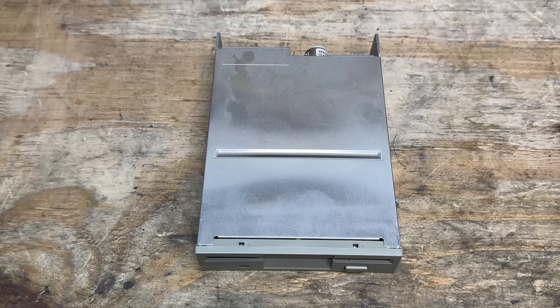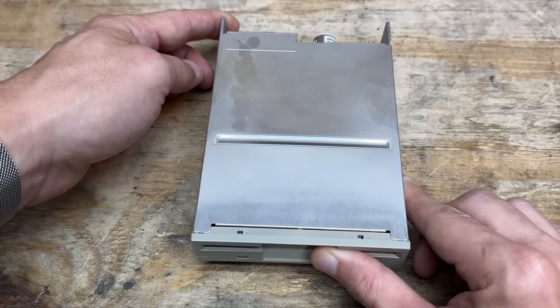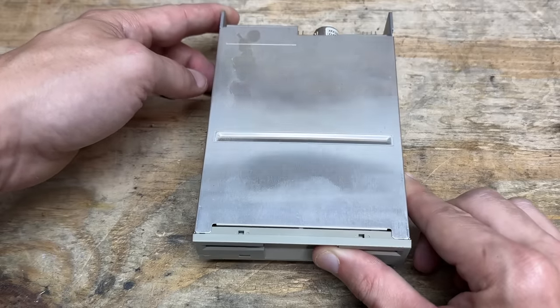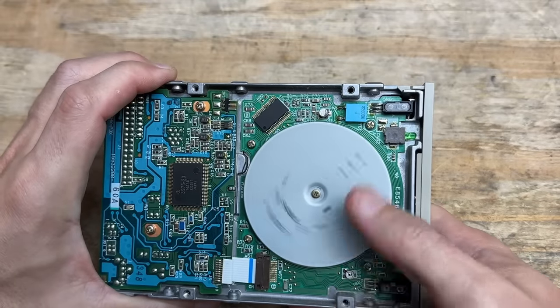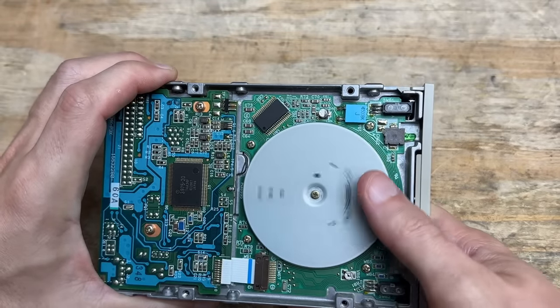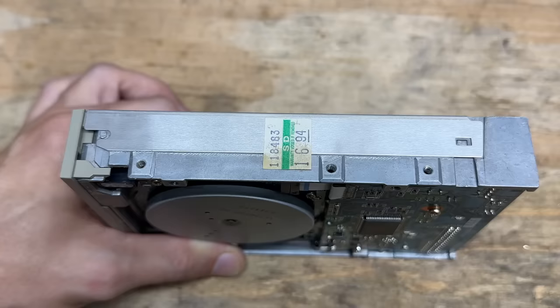And the 3.5-inch floppy drive is made by TEAC, model FD235HF. It is very lightweight — feels almost cheap. That's very strange for a TEAC drive. And that bearing doesn't sound too good either, but at least it spins. Death to warranties.